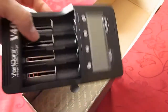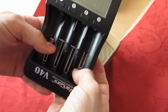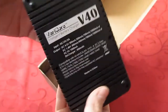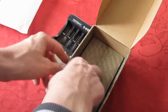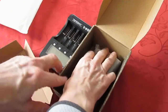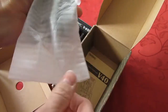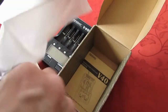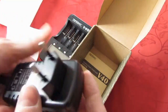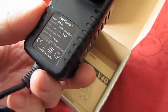Here's the charger — the main unit. Here's the adapter, and a basket for the EU plug. It's a good plug. 12 volts, 2 amperes.